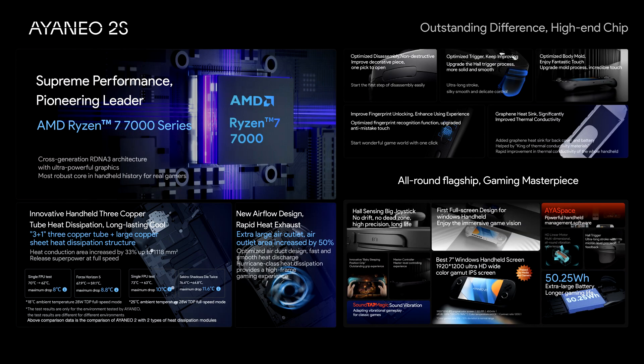Ioneo 2S Revealed. Ioneo hosted a product showcase stream on their YouTube channel which went deep into the technical details of their upcoming Ioneo 2S, a refresh to last year's Ioneo 2.